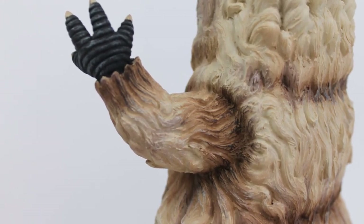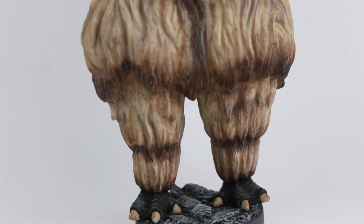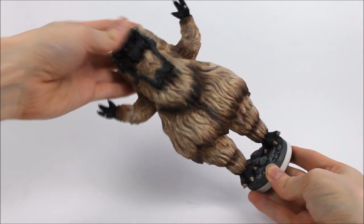The arms contain the same furry design as the rest of the body, and the legs gradually reduce in size leading to the feet at the bottom. The fur is nicely split into layers, which especially looks good as it overhangs from the belly. I can almost imagine the second Doctor disassembling the Yeti revealing the robotics underneath.